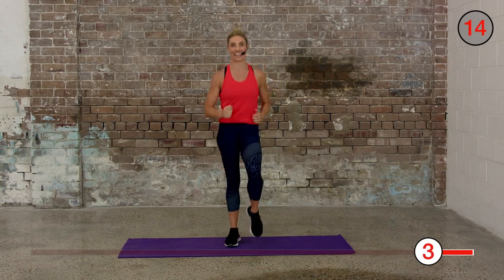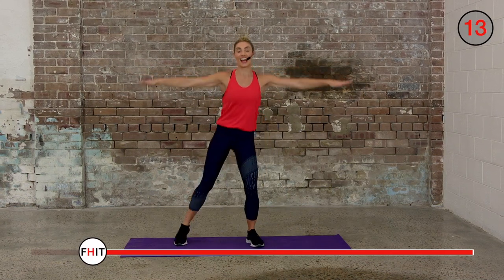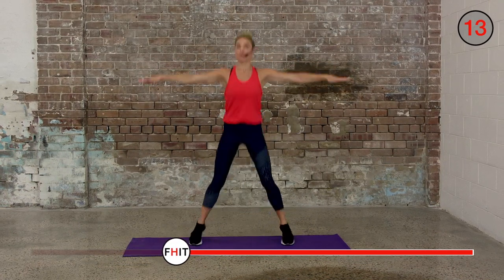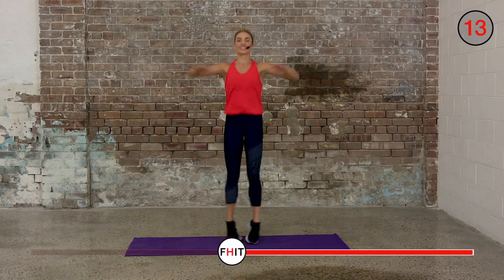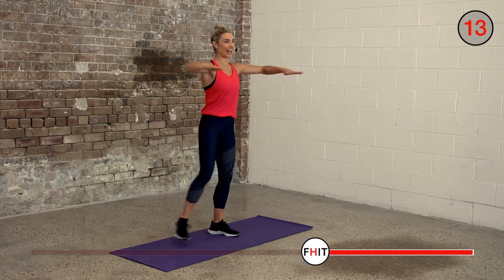All right, back to stars — three, two, one — star step. If you want to take it up a notch, you can turn it into a star jump: keep arms in the same movement but just jump your feet out and in. Or just step it. Keep your hands flat.